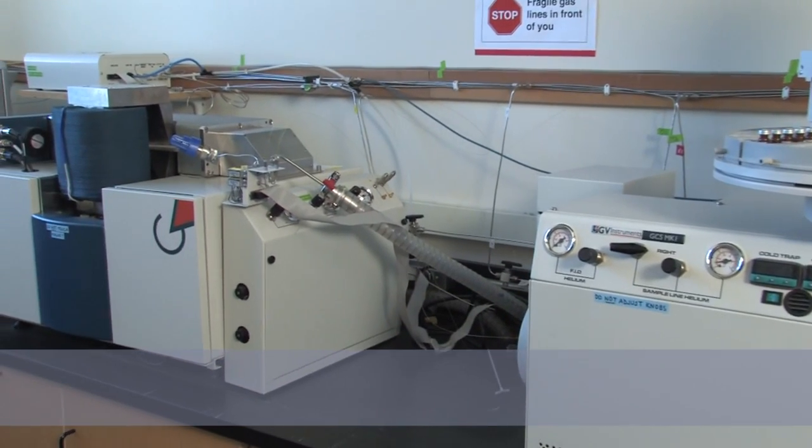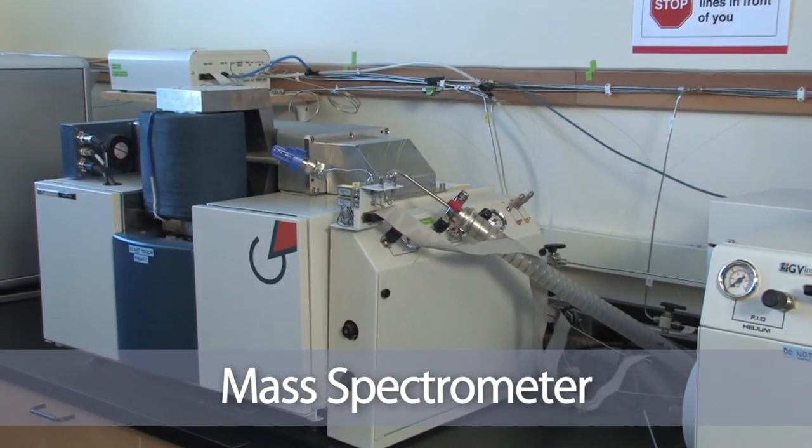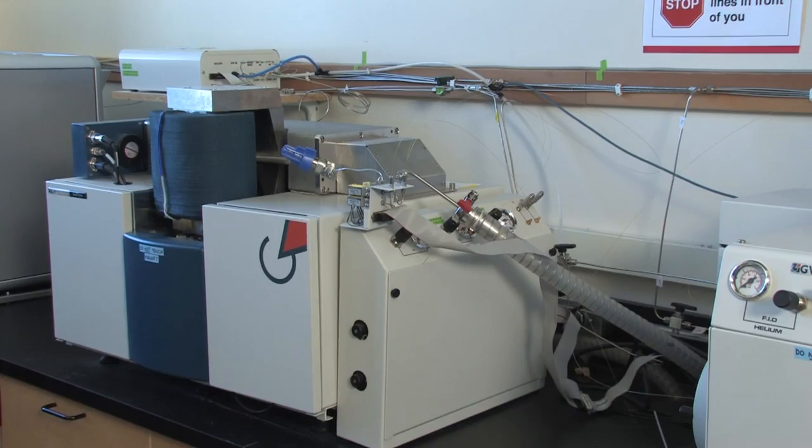What the GC gives us is a chromatogram containing the various peaks within the sample, and each of these peaks corresponds to the signature of the microbial community. We'll see you next time.